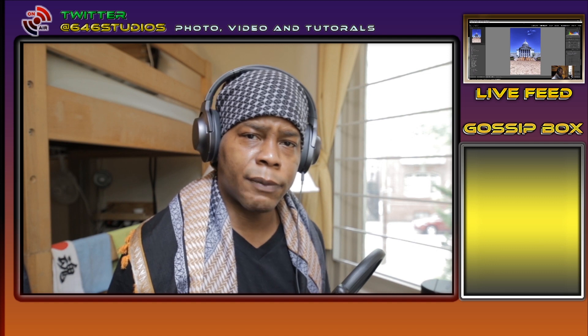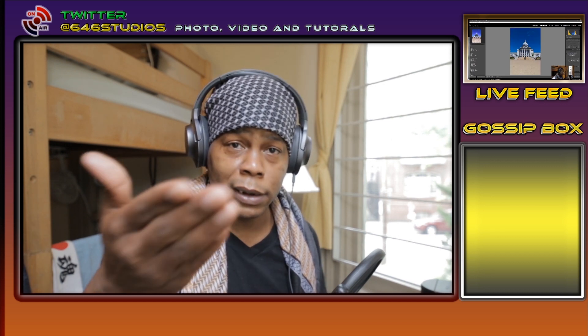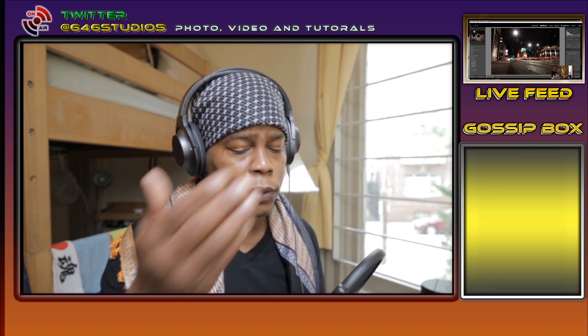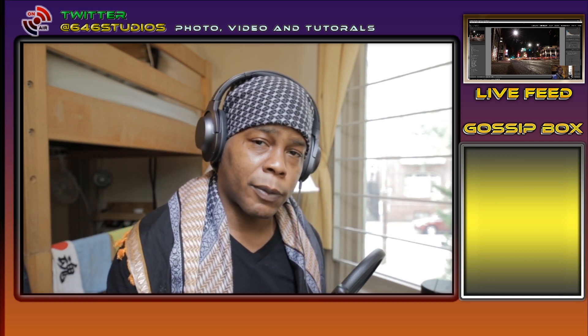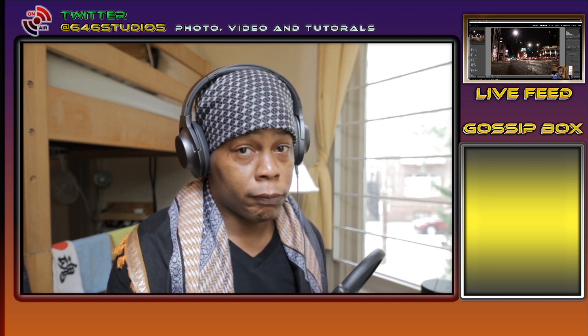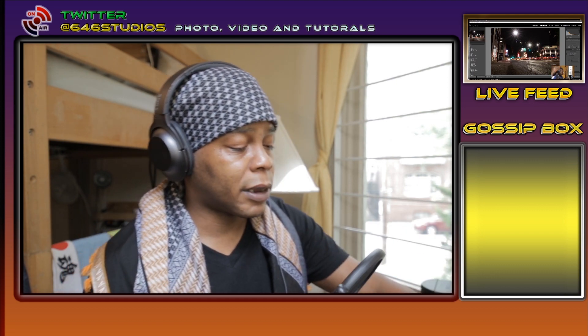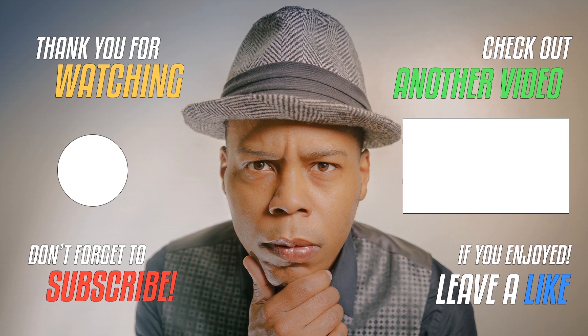Thank you for watching, and thank you for taking the time to listen to what I have to deliver and the results of my first attempt with the IRIX 11 f4 lens. Thank you to Irix for sending it out and having it arrive a day early — I really do appreciate that. Thank you Irix USA and Irix Lenses. If you guys want to support the channel, there's a PayPal donation link down in the description. Share and let people know that a photographer has offered some content. You guys take care — eat, sleep, videography, photography, and repeat. I will see you guys in the next video.